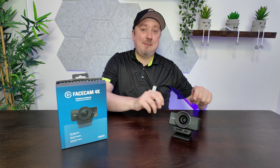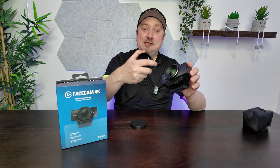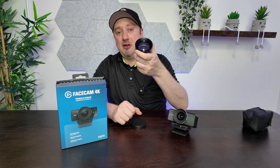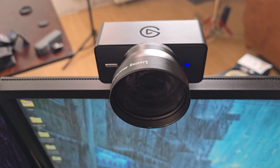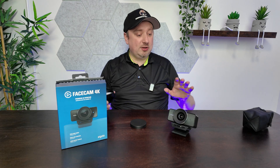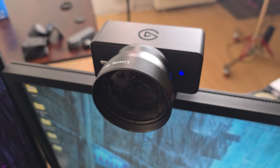I mentioned at the start this webcam has a unique feature for webcams that I've not seen in any other model. The Facecam 4K has a 49mm thread over its built-in lens that you can attach some optional accessories such as a macro lens, or maybe a black mist filter or a CPL filter. You have a huge wide choice of creative possibilities. Something to be aware of — this is probably on the larger size of what you would want to connect into the thread, mainly because if you're using the inbuilt monitor mount, you don't want to overload it too much.